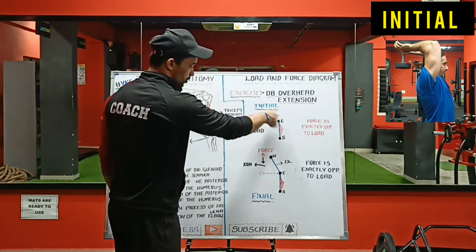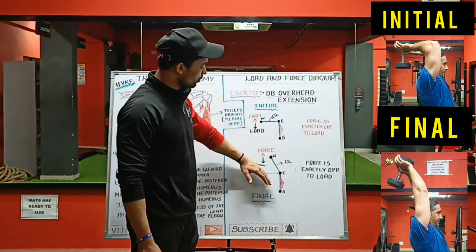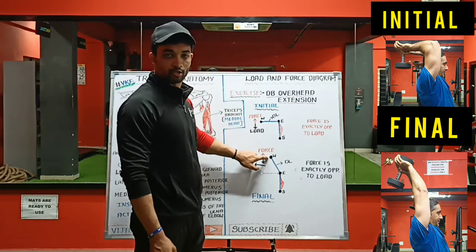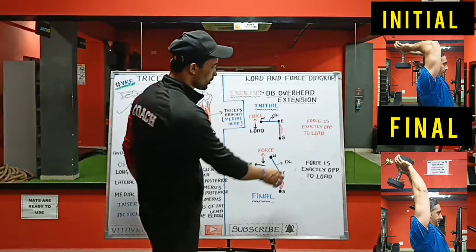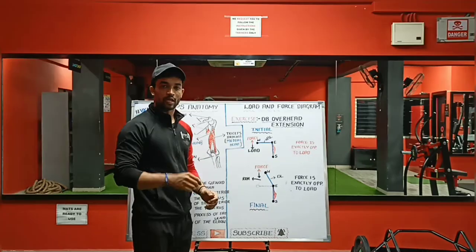This is the initial position. Once you come to the final position, you have created a force and the load has stopped. At this final position, the force is actually opposite to the load. You can see here — the force is exactly opposite to the load in the final position as well.